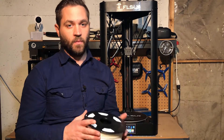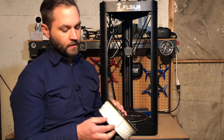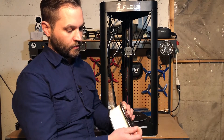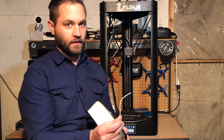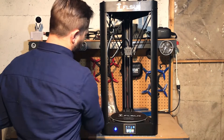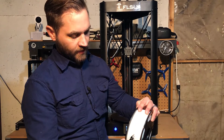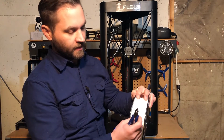This printer came with a one kilogram roll of PLA — it's white PLA — and the way that it ships, the end is tucked into the roll, so you have to pull that out. And because it's bent like that, you just want to snip off the end. Included are these side cutters, so you're just going to snip the end off at a slight angle, which will help it feed into the extruder.